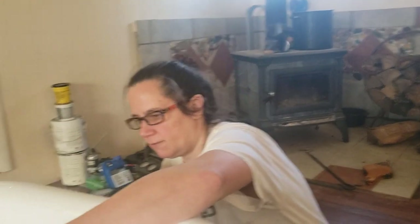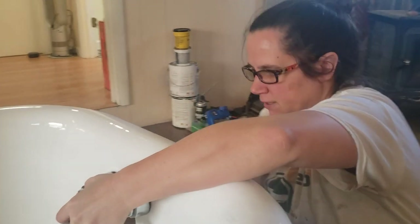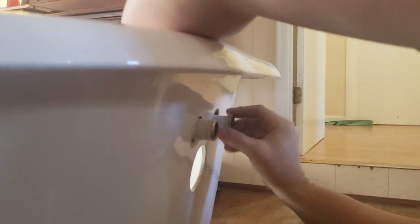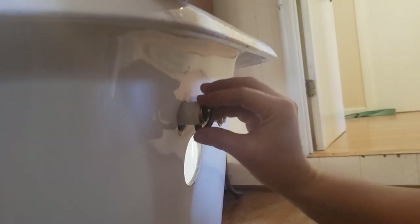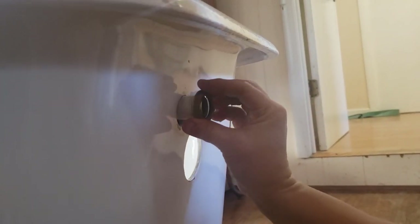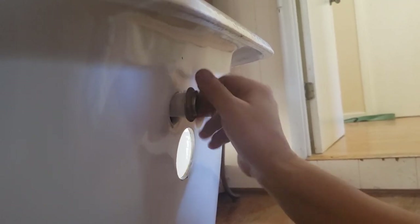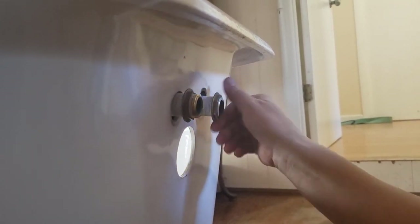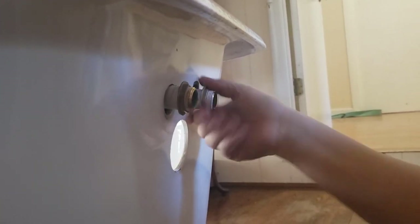So I'm putting the faucet in, taking this washer, and screwing it on the back to hold it in place. I'm going to get it started on both sides. Now, mind you, this faucet was on my other clawfoot tub — I just did not buy a new faucet for this. I'm screwing it down and getting it started right. I'm not going to hand tighten that fully yet.